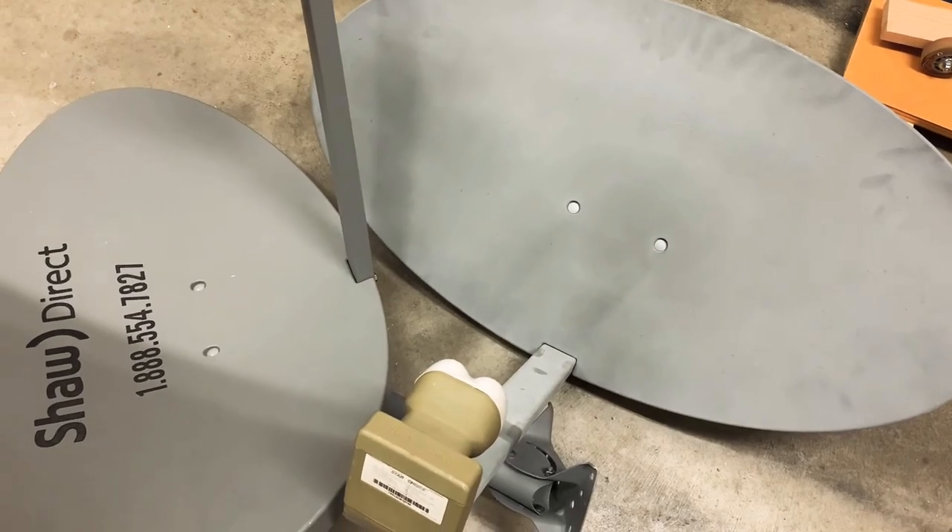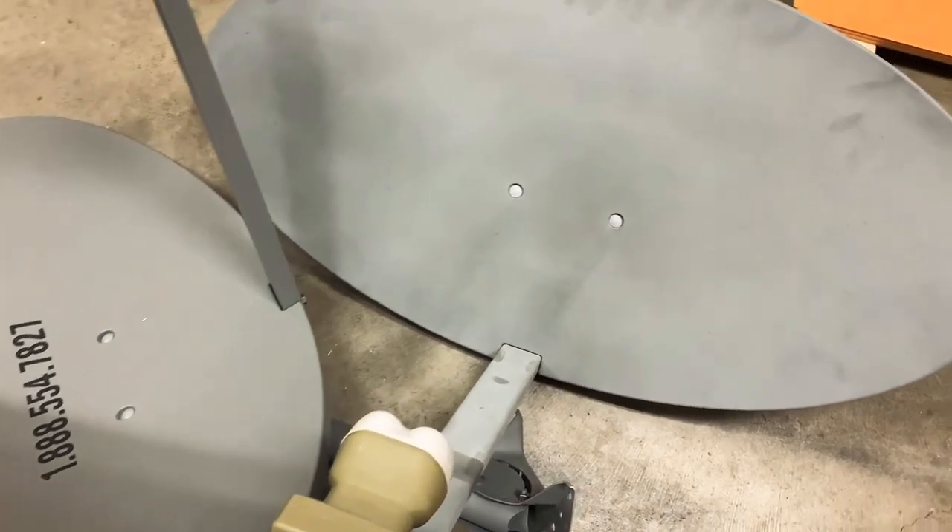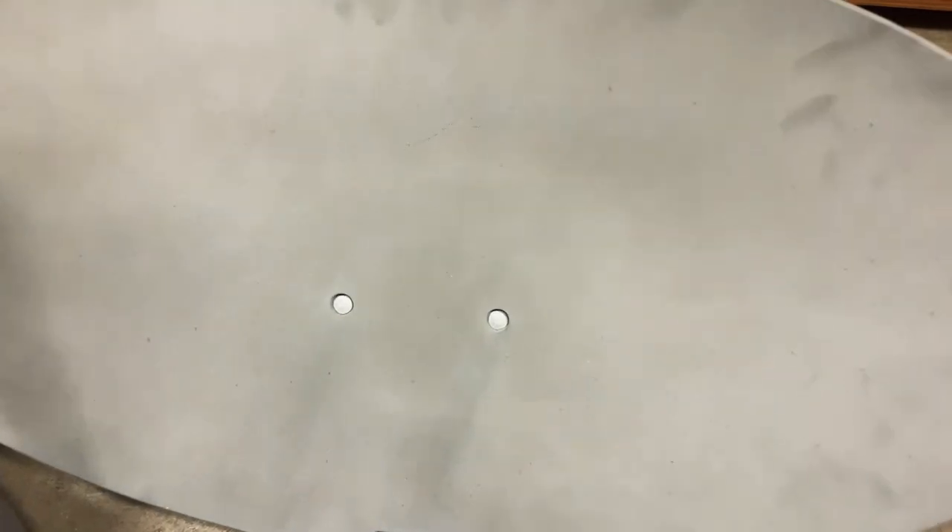To conclude, there are inexpensive ways to give free satellite TV a try as a hobby. And then if you like it, you can invest in more expensive equipment.